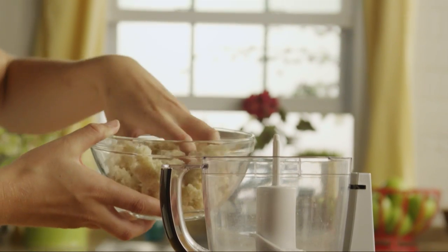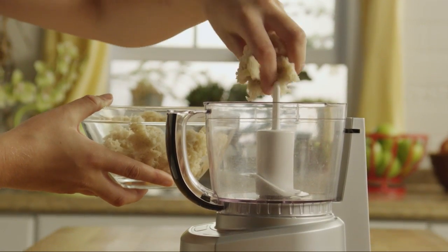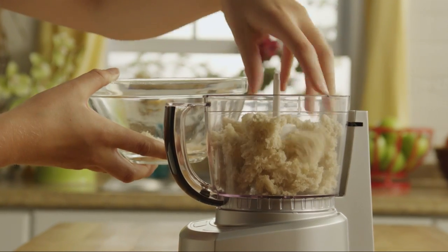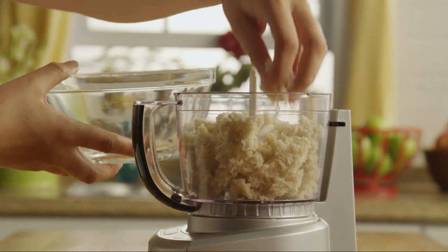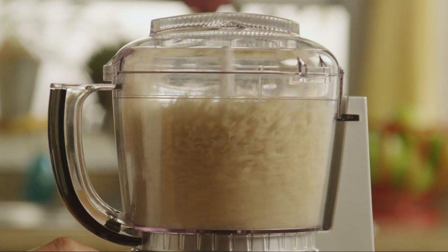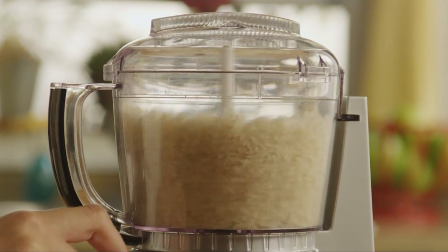You'll need one cup of soft breadcrumbs for this recipe. The best way to make these is to put some stale bread into a food processor and pulse it until it looks like the right texture — crumbly but not overly fine.